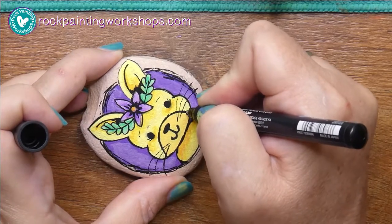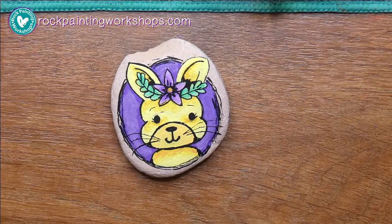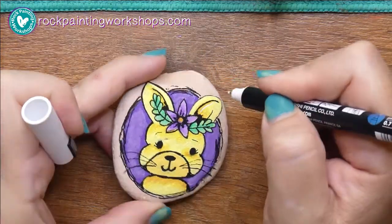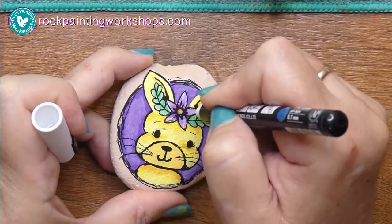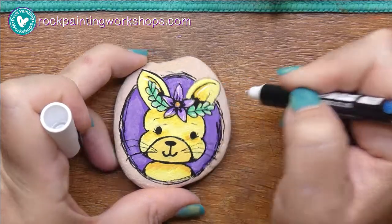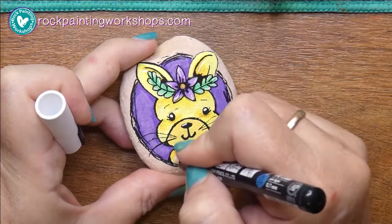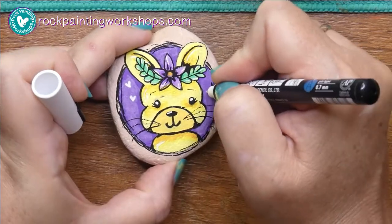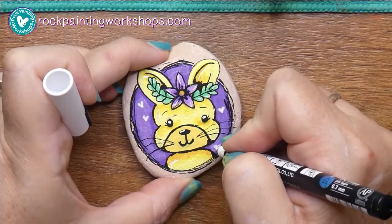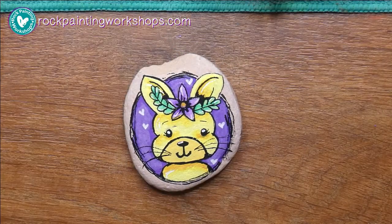Never worry about the whiskers until absolutely last — they'll go right up over the edge. You'll always find a bit more shadow to add; just put the rock down, have a look, and go 'I need to add a little bit more.' Finally, I grab my white Posca and throw in the highlights — everywhere the sun is going to shine: into the eyes, the tip of the nose. There she is, with some little hearts because she's really sweet. Come and show us your color schemes over on the Facebook group!